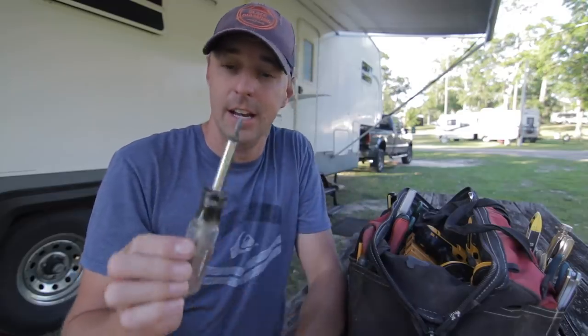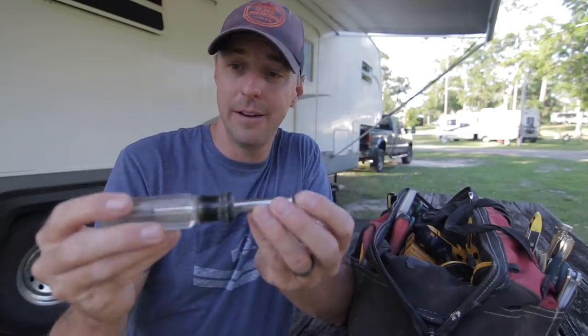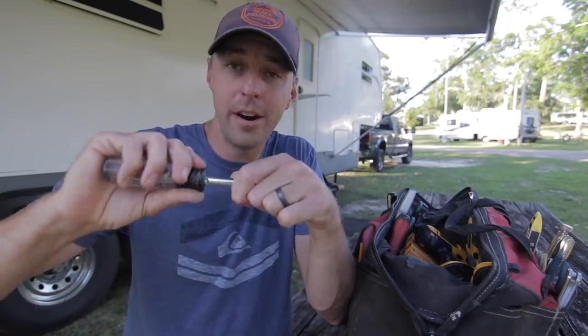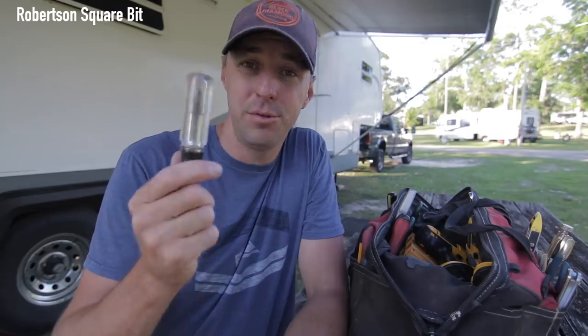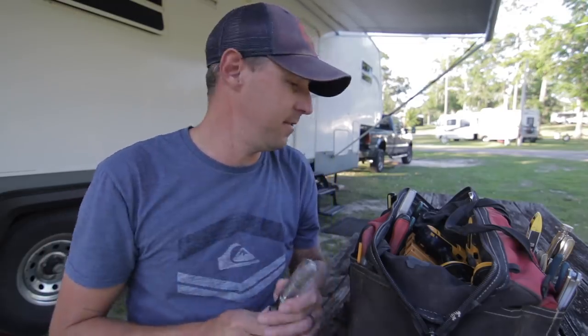We also have a multi-use screwdriver. They make these as a nine-in-one, and that's the kind I would recommend — something with a Phillips head, a standard screwdriver, and a square end. Because so many RVs have the square Robertson bit drive. Having a simple screwdriver that can do multiple different things — whether you need to tighten or loosen something — is an essential to have on the RV.